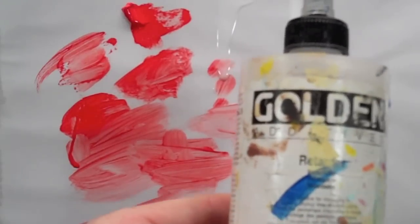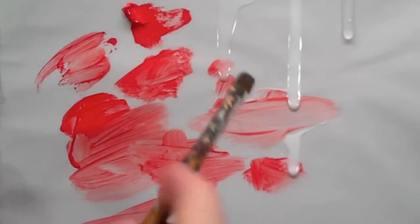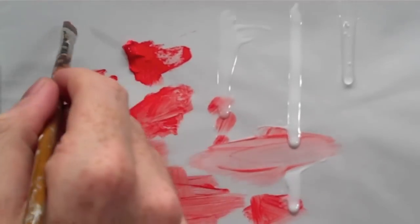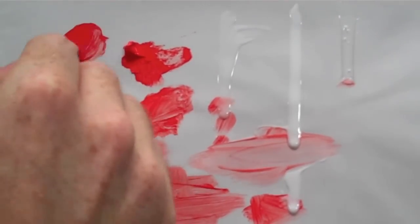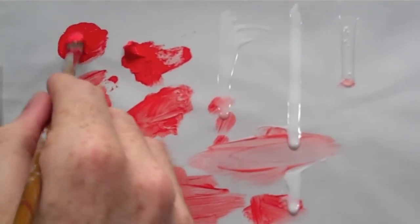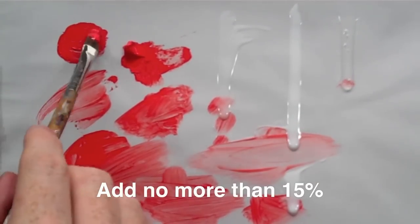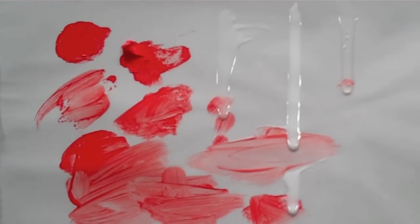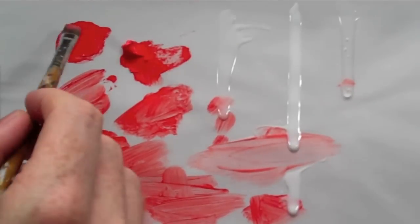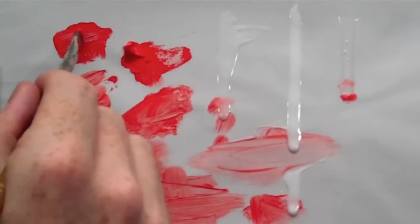This is the acrylic retarder — a slow drying medium. You mix it in with your paint and it helps keep it more workable. The small amount shown is about all you should use; putting too much in will make it always stay tacky and gives the acrylic a very strange texture. Just a tiny amount can be very effective to get that little bit of extra working time.